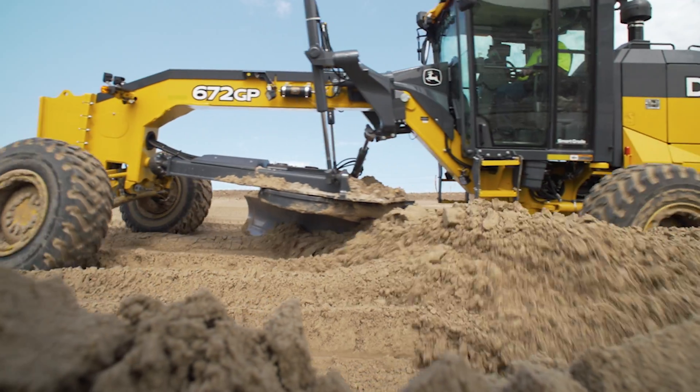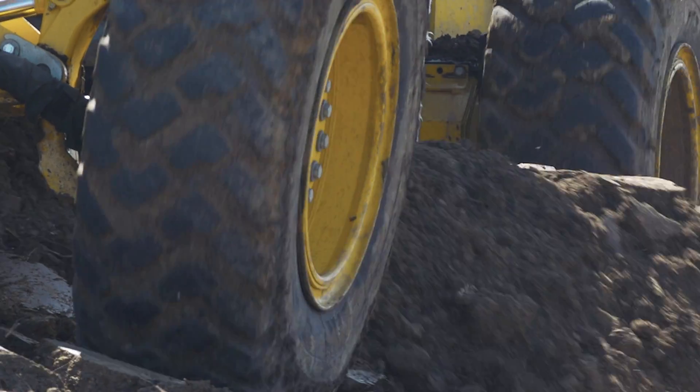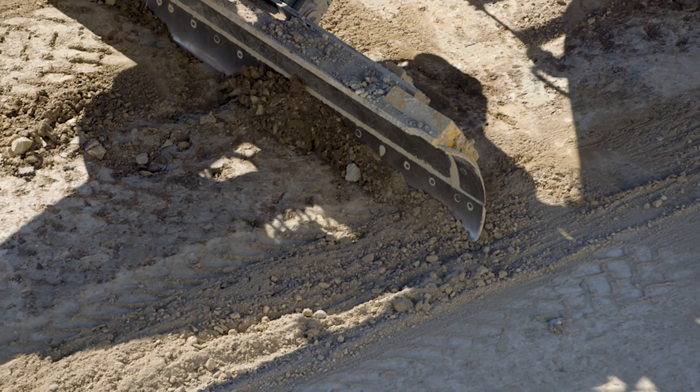These operators have to sit in these machines anywhere from 10 to sometimes 14 hours a day, and the control setup that they have in this machine now — it's quite honestly effortless.